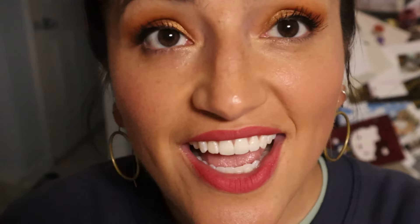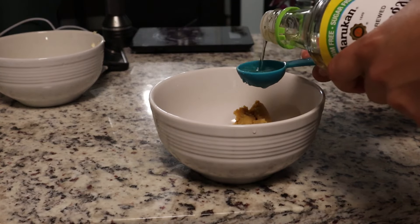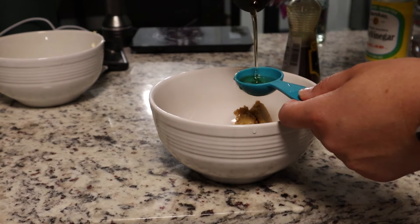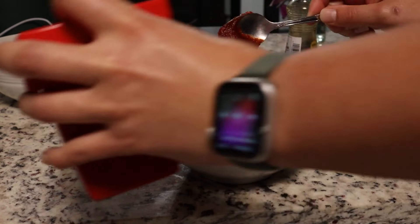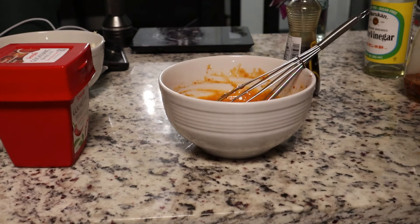We're almost there — now we have to make the miso dressing. We need a quarter cup of miso, about three tablespoons of rice vinegar, a little over a tablespoon of toasted sesame oil, and some agave. Then we stir it all together — this one was so easy. The spicy part is optional. It is very good!